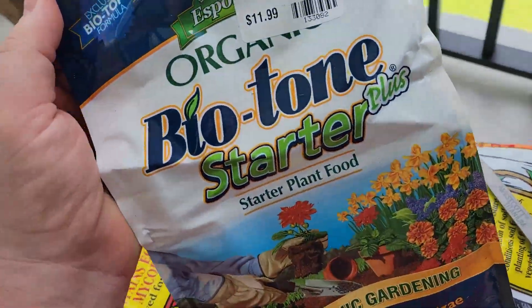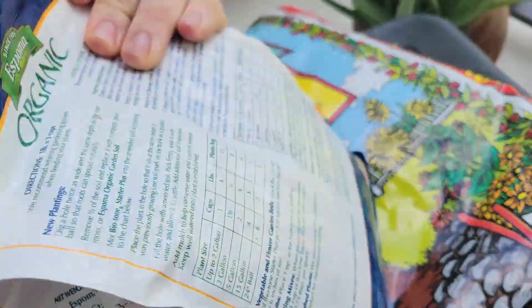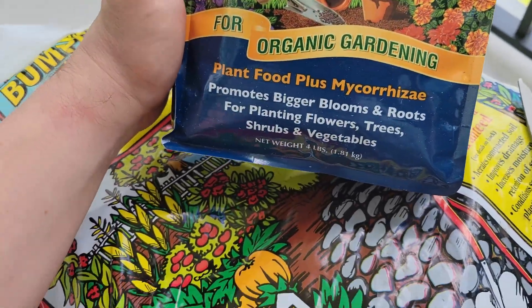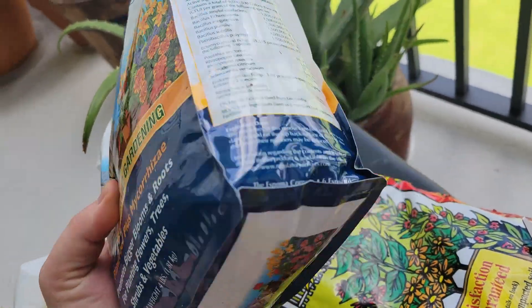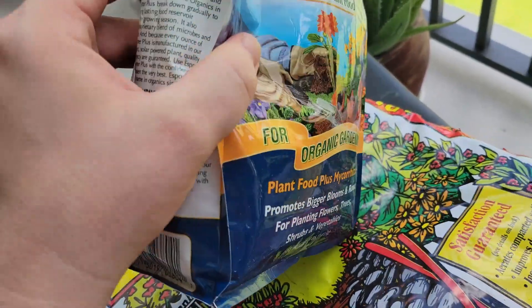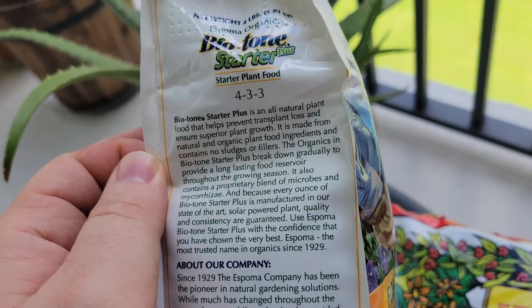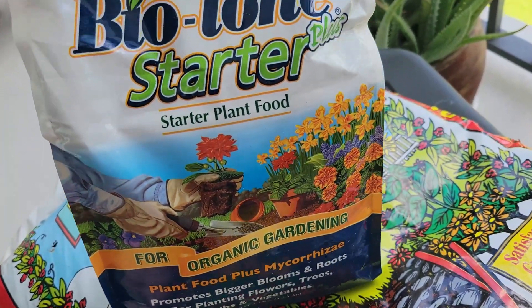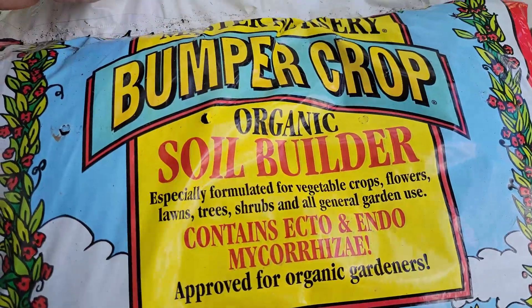I never used this before — I never used Epsom before, first time. But I've seen on YouTube a lot of people have had success with it. It's organic, and this is a starter for anytime you're replanting anything or planting seeds — supposedly it's pretty good. We've got a 4-3-3 NPK, so pretty balanced. That's what I like to see — I like to see those numbers stay pretty much the same. 4-3-3, I'll take it, it's very good.